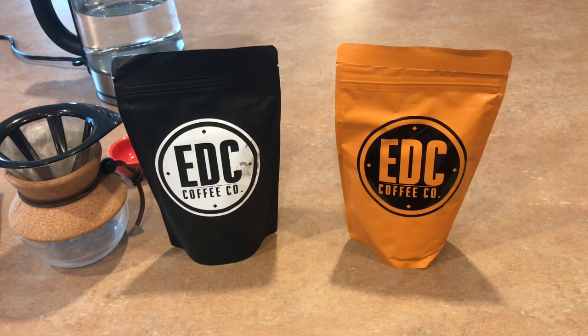Some people like light, some people like medium, some people like dark. This really appeals to the medium and light crowd but has plenty of caffeine. So I'm going to get it prepped up, we're going to brew some of both so you can take a look at what they look like, and we'll be right back.